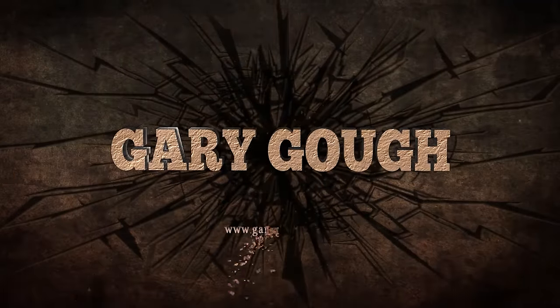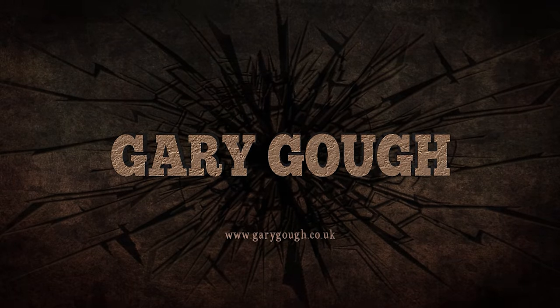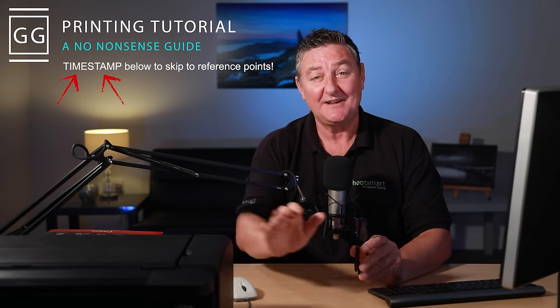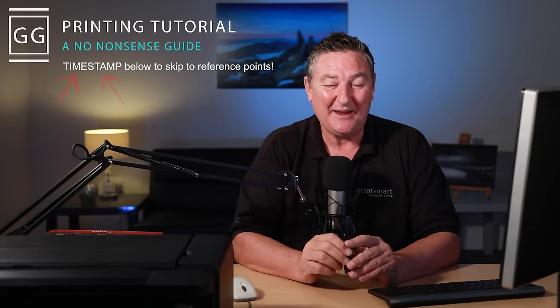Hi guys and welcome to this week's video. It's a tutorial or a guide on how to print at home, or at least prepare your images ready for print. I'll offer you loads of advice and plenty of tips in this guide, so no matter where you are within your photography journey when it comes to printing, I can guarantee there is something in this tutorial for everybody.